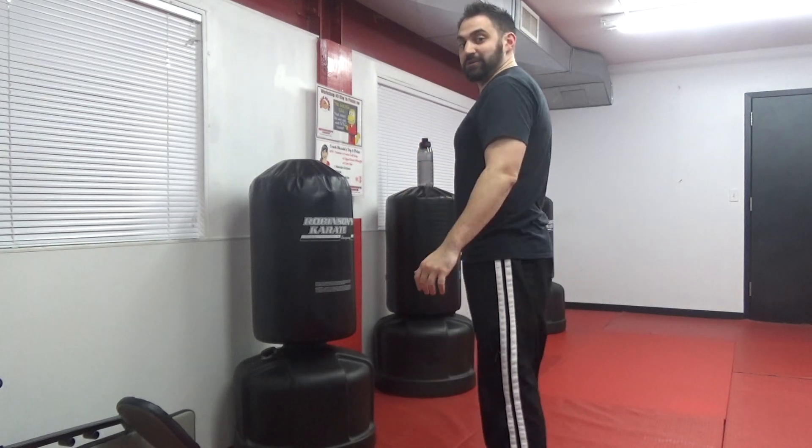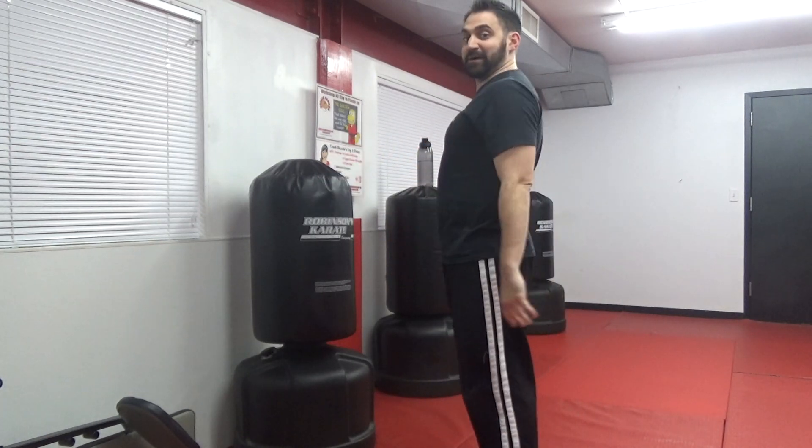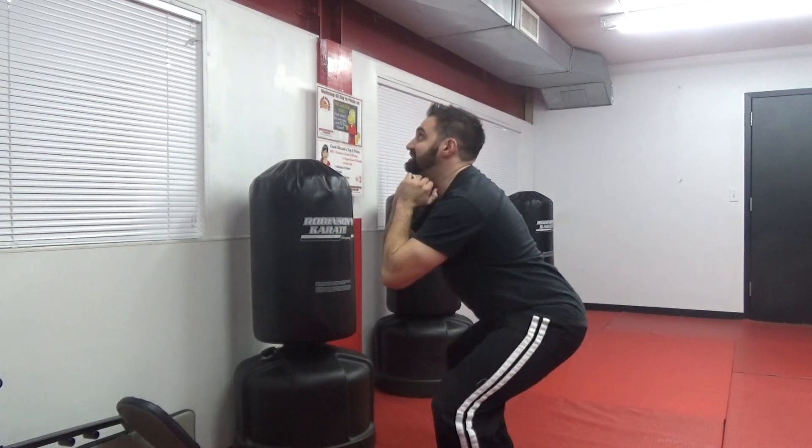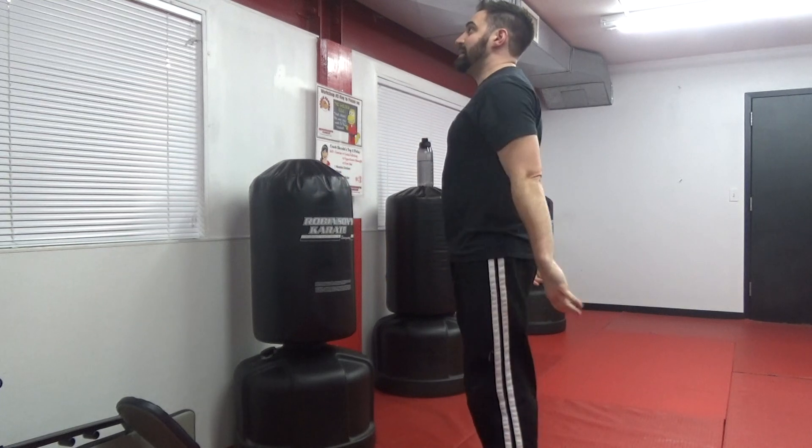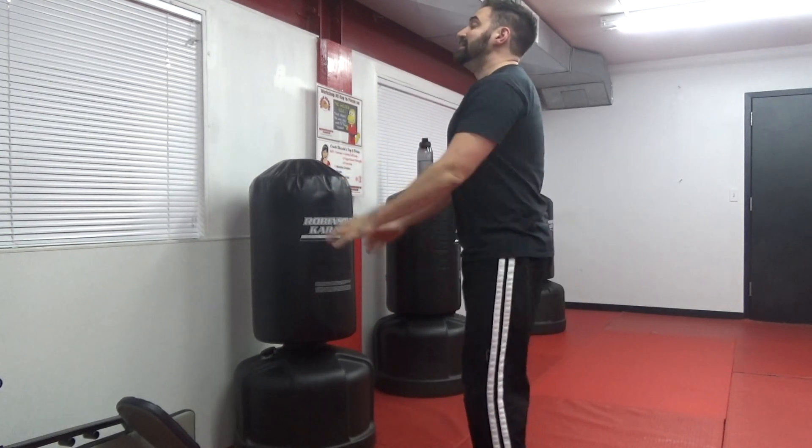We're going to do ten squats. Here we go — one, two. I'm going to do it sideways so you can see. Three — getting that butt down and back straight — four, five, six, seven, eight, nine, ten. Very good.